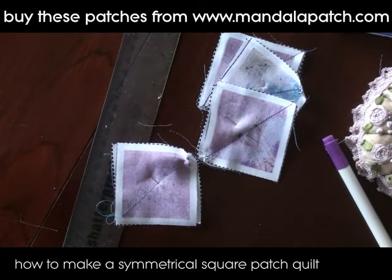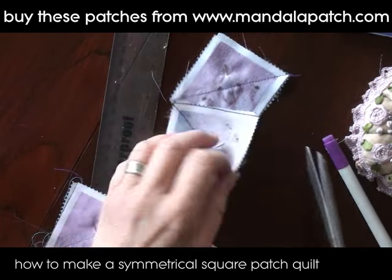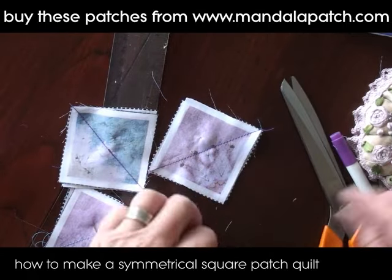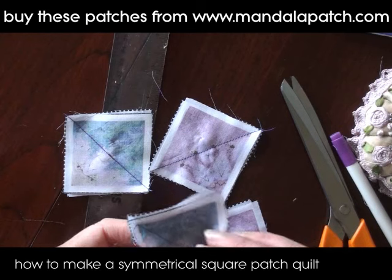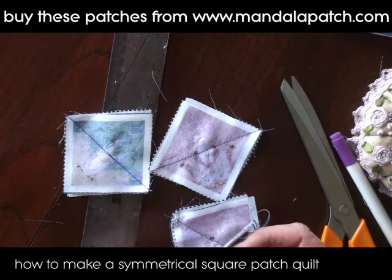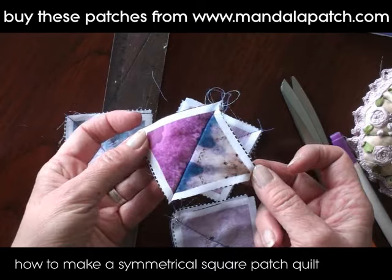You can see I've done the four of them now for this section I'm working on. I just unpin them and then you can open them out and see what the finished effect is going to be like — there we can see that's what they're going to look like.